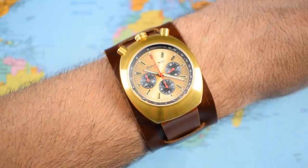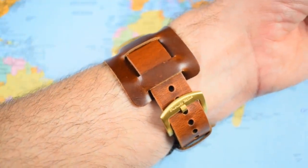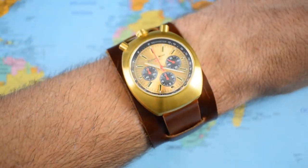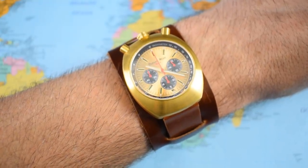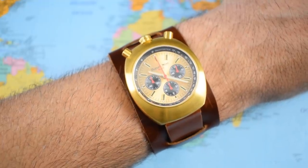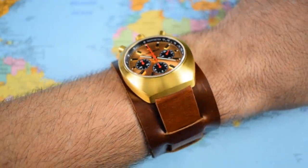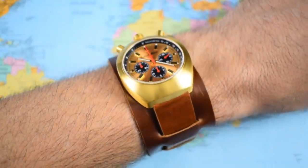Let's get it on wrist, starting with the gold one on the bund strap. I've got a 7-inch wrist for reference, with two holes to the interior and four spare holes to the exterior — so the wear size is roughly 6.5 inches minimum to about 7.75 inches maximum on this strap combo. And I think it looks pretty spectacular. Look at that luscious gold-toned dial with a nice bit of sunburst coming off as I flex my wrist.